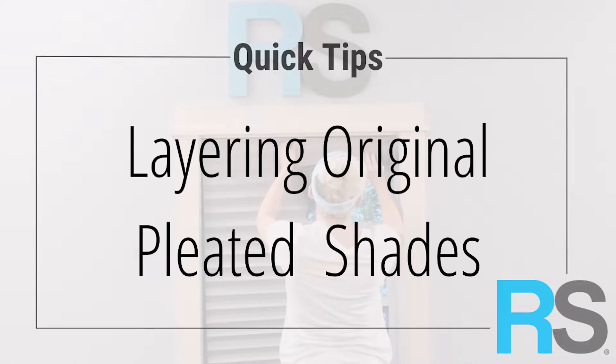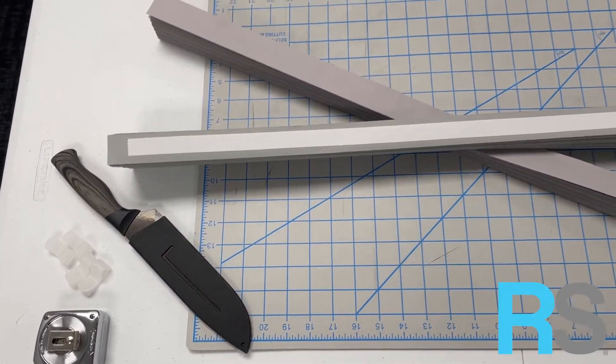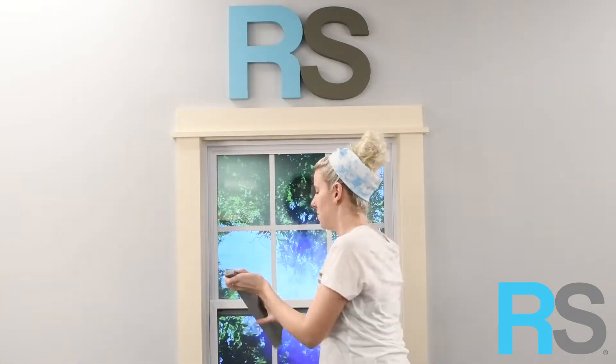In this video, you will learn how to layer original shades for wider windows. First, check out the included instructions for measuring and trimming to trim your shades to fit your window. Make sure to leave a little extra material on each end of the shade to achieve the layered look.